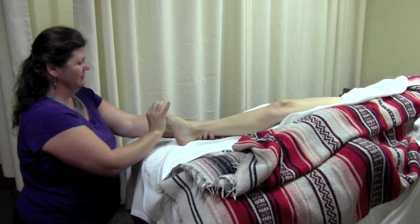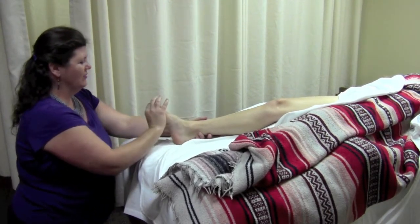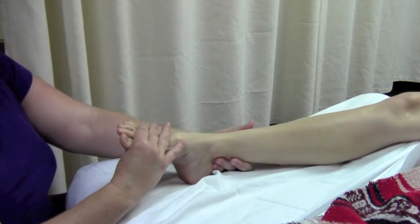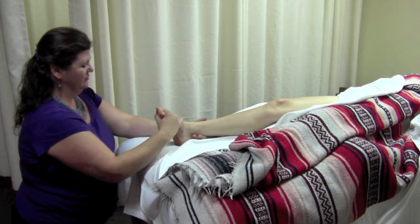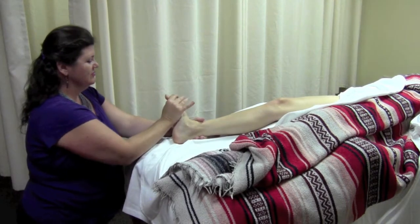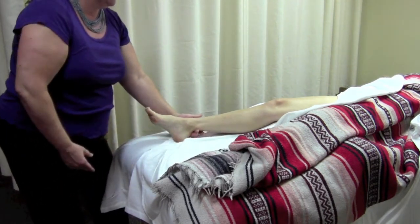With the therapist at the foot of the table facing up, standing in a lunge position or kneeling, the outside hand grasps the Achilles tendon as the heel of the inside hand contacts the ball of the foot at the metatarsal heads, dorsiflexing the ankle with inversion then eversion. Finish by circumducting the ankle. Then the fingers of the inside hand slide around the medial arch to contact the dorsal surface of the metatarsals, plantar flexing the ankle with inversion then eversion in this plantar flexed position. Finish by circumducting the ankle.